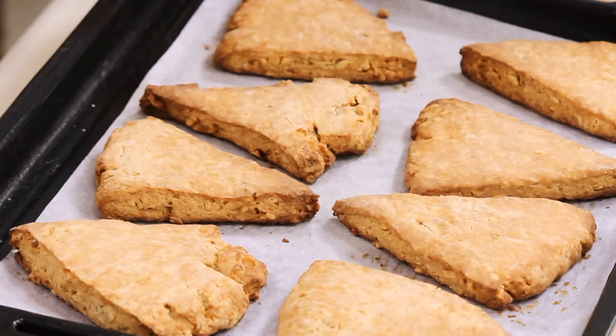We take them to the preheated oven at 160 degrees and bake. Our scones are ready in about 20 to 25 minutes. We bring them to room temperature before we glaze them with our maple dressing.